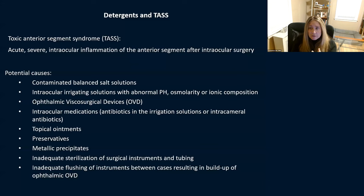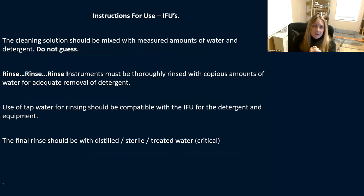Let's talk a little about TASS — Toxic Anterior Segment Syndrome. This is an acute, severe intraocular inflammation of the anterior segment after intraocular surgery. There are many potential causes: contaminated BSS, irrigating solutions with an abnormal pH, viscoelastic devices, intraocular medications, antibiotics in irrigation solution or intracameral antibiotics, and topical ointments and preservatives. But what we typically see with TASS is inadequate flushing of instruments between cases, resulting in a buildup of viscoelastic agent.